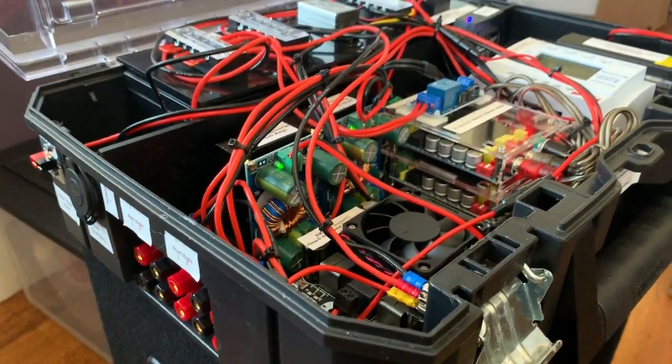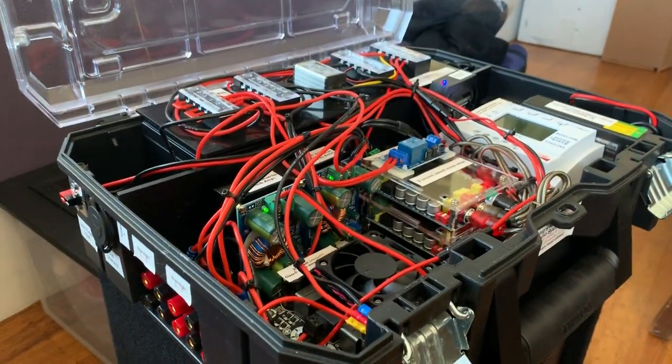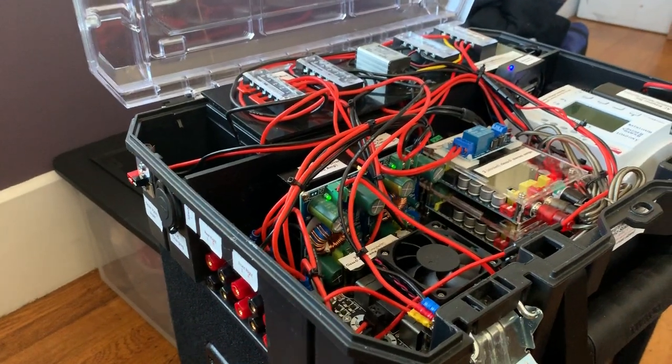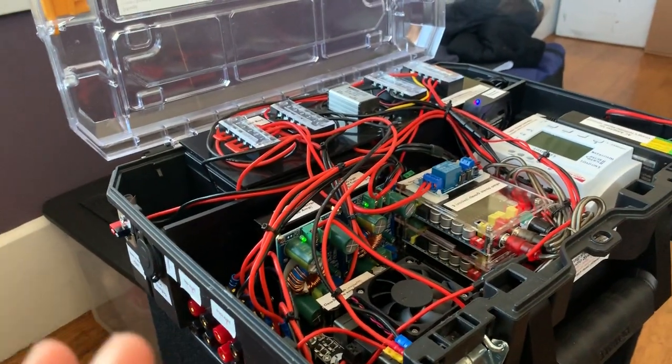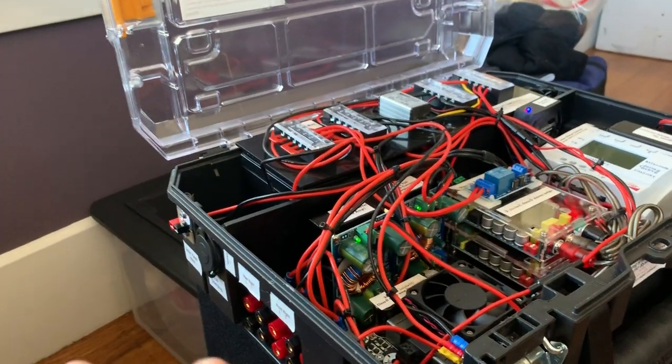You could have gone with an inverter off a 12-volt battery, but inverters have a fair amount of loss. I really wanted something that could maximize music playing time. So I went with an all-DC system — there's really no loss due to using an inverter at all. Everything is DC to DC.